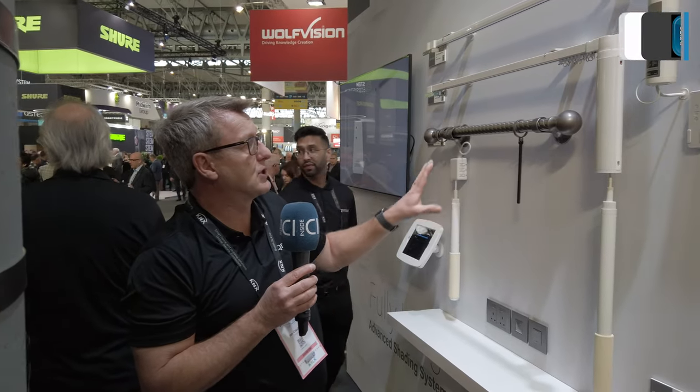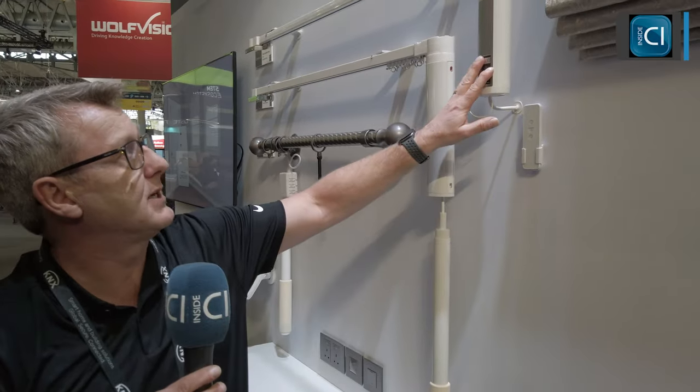For the Roman blind, covers are sent to us by your interior designer or end user; we mount them onto the hardware and ship it back as a complete unit ready for installation. This can all be managed through the Q-Motion portal online, and if you need any assistance, you can give us a call.